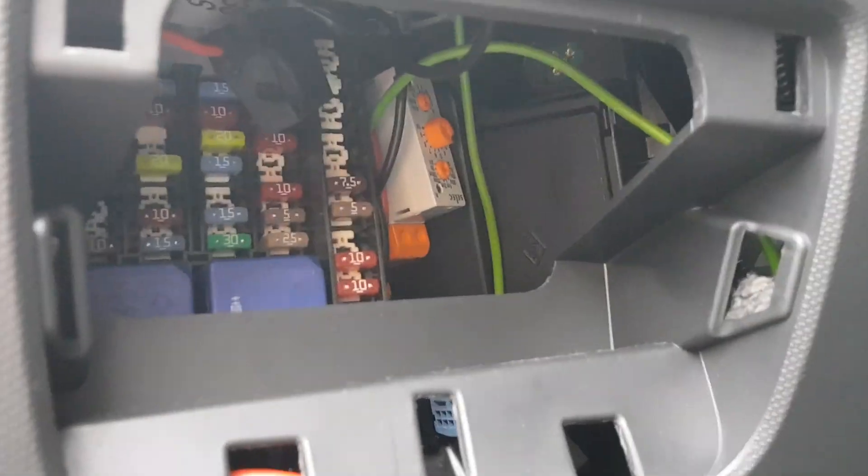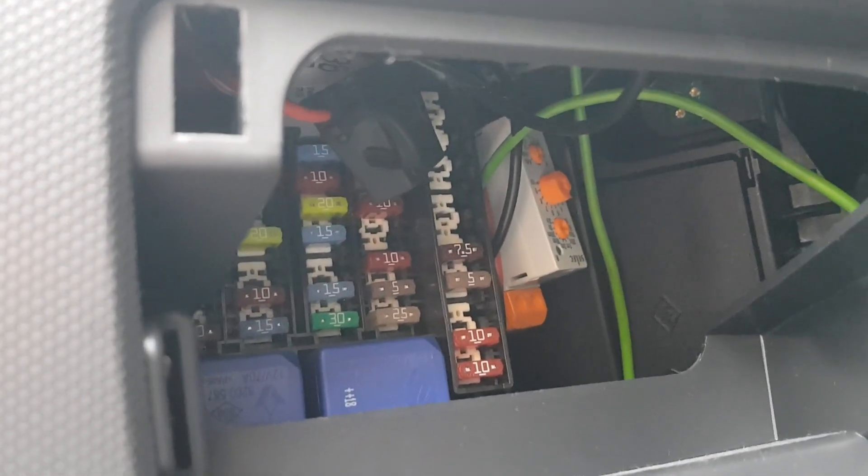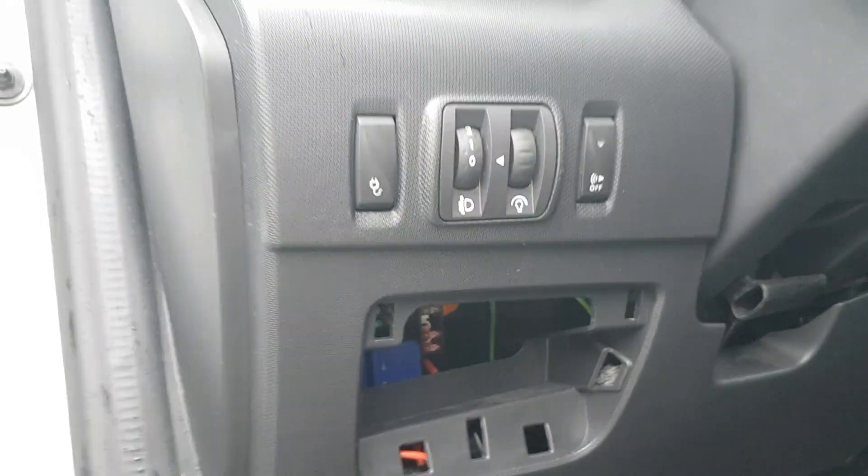I've placed the relay beside the fuse box so it won't shake around when driving — it's fixed there and everything is fine.